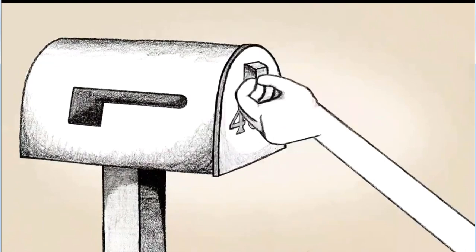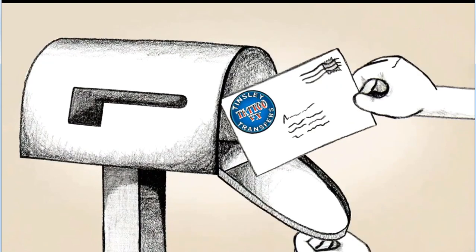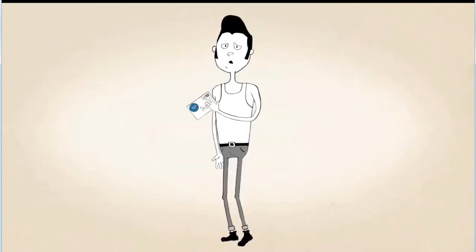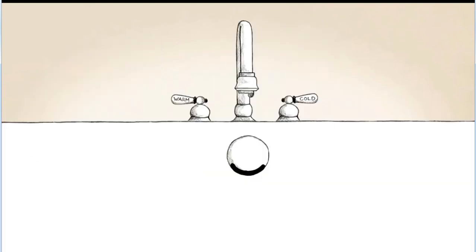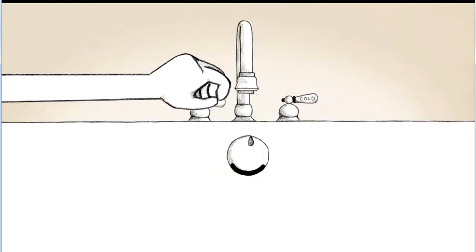After purchasing your Tensely Transfer tattoo, you'll want to make sure you're prepared by having a cloth, napkin, or sponge, and water. Next, follow these instructions.